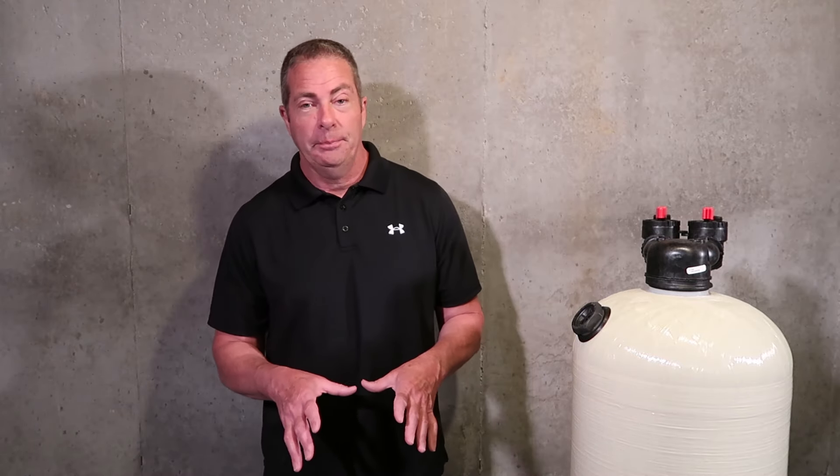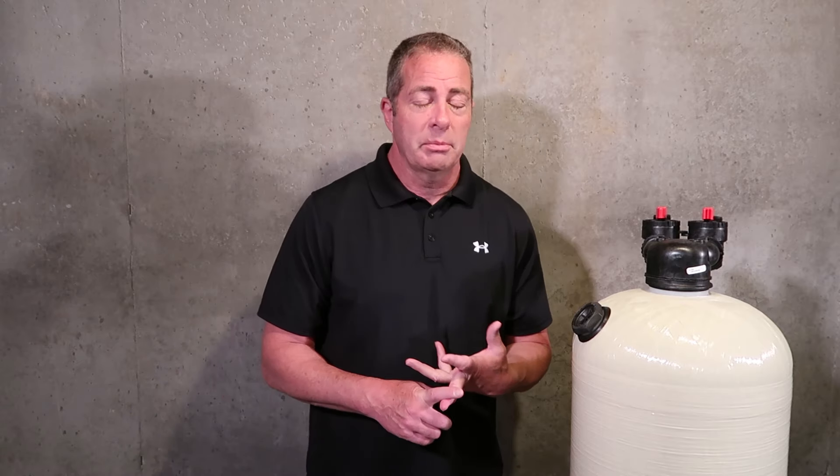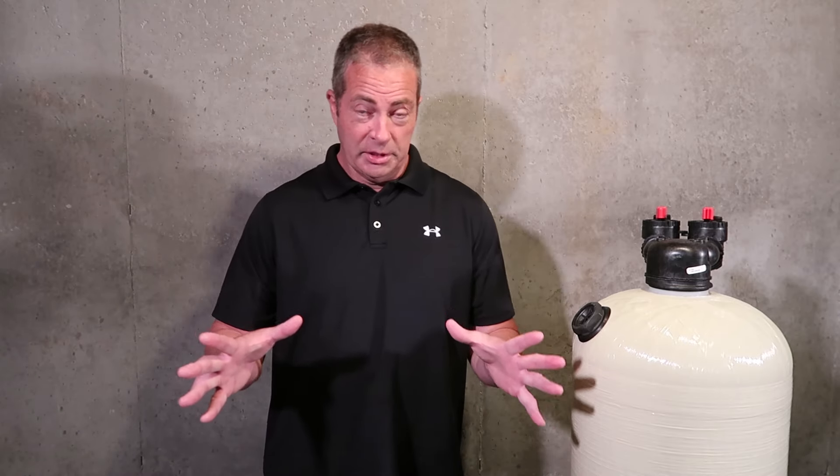Monday through Friday we're on the road from eight till six doing service calls and installations. Contact us if you're not sure what you need before you buy any type of system — whether it's acid neutralizers, iron filters, or water softeners. We'll be doing some upcoming videos about iron filters, because that's probably the other big issue we tackle — iron and sulfur. We have an excellent combination iron and sulfur filter that works better than anything I've ever used in 25 years. Thanks for watching — questions, give us a call or send us an email. Have a great day.